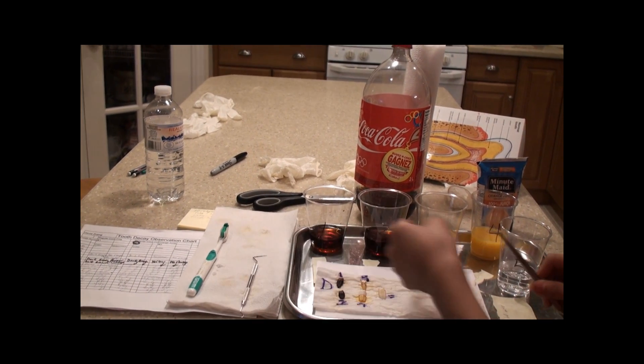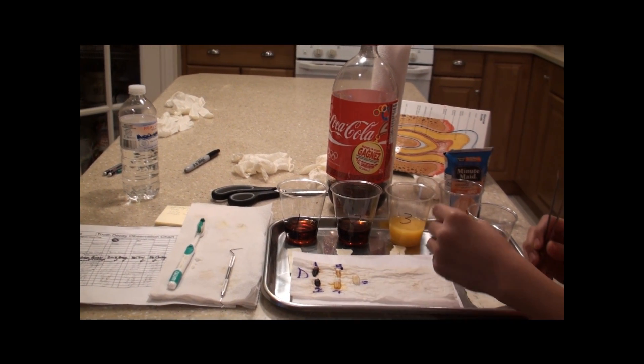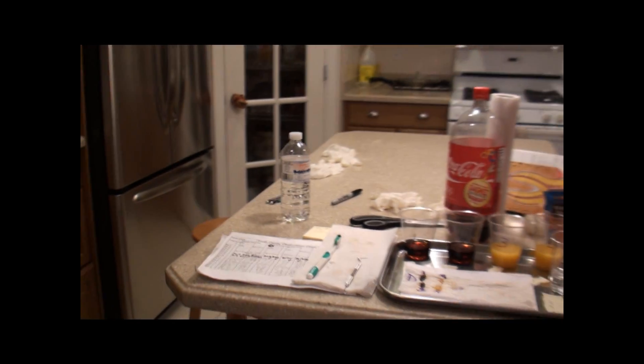After this was done, we changed all the solutions, put the teeth back in, and recorded the observations with the experiment. The observations we recorded were the color, the depth of the groove, and how soft the teeth were.